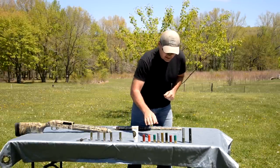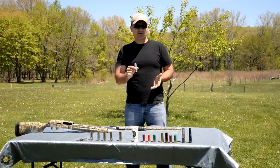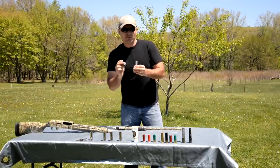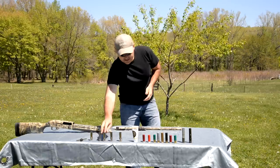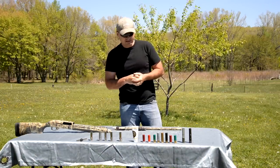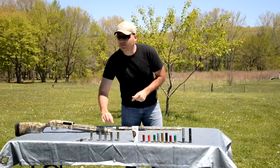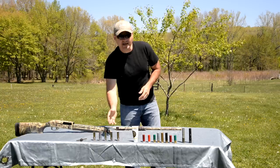Lead shot is going to pattern differently than steel shot. In general, steel shot is going to pattern about two chokes tighter than what your choke tube is labeled, because it's so much harder than lead. So if I'm shooting an improved cylinder, I'm probably going to get an improved modified pattern on my patterning board with steel shot. Most people don't like to go tighter than a modified choke when shooting steel shot, because you can actually get to where you're constricting the shot too much and it starts to blow your patterns out. And it can ruin your choke tubes if you're using tubes that aren't made for steel shot.